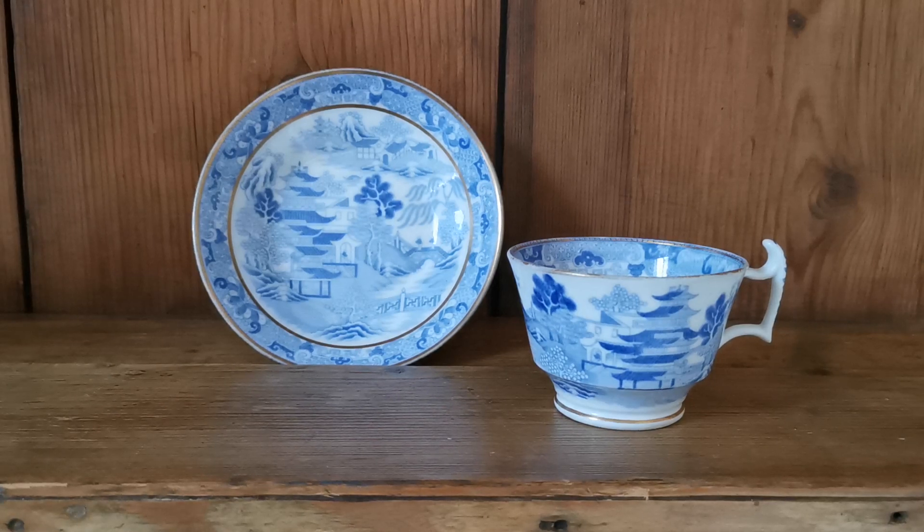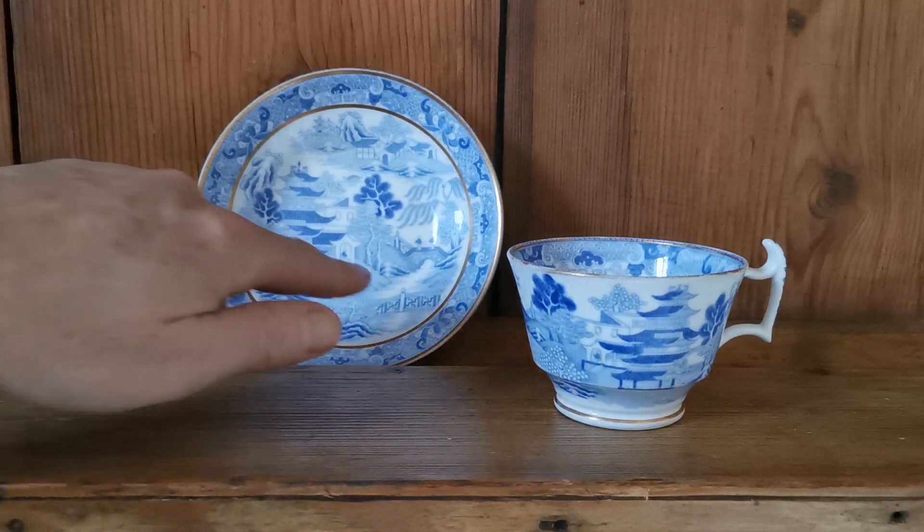In this video we're going to show you this knurling piece of Spode china — it's a teacup and saucer. This marks the very transition from Spode producing tea bowls and saucers through to the more English teacup with a handle and a saucer, but without a well for the actual teacup.